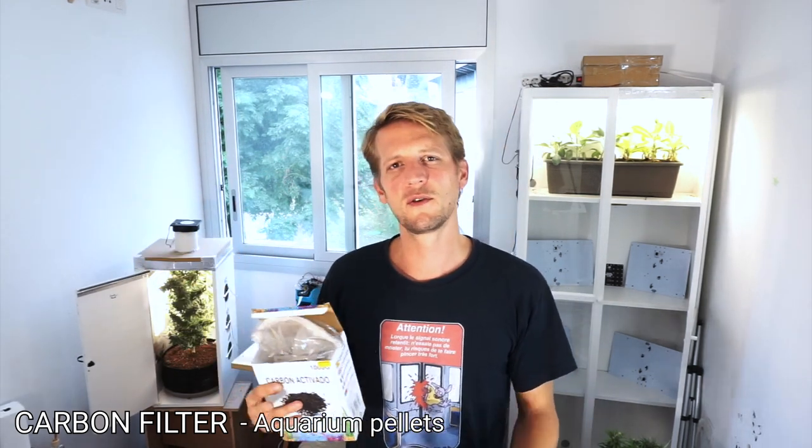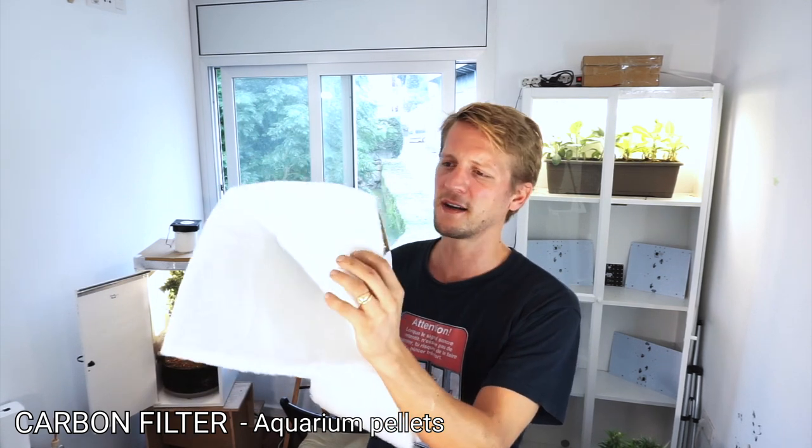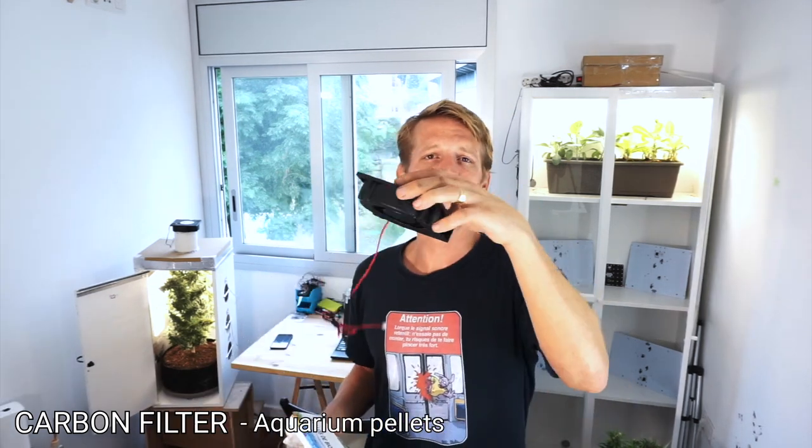Another option that works really well but is a bit more tricky is to use actual aquarium carbon pellets, which can be easily found on Amazon or anything like that. In this case, the easiest way is to use something like a PVC tube. Close one side with foam or anything like this, then put a few inches of carbon pellets and then one more layer of foam. Then just glue the blower on top of it so it just sucks through it.